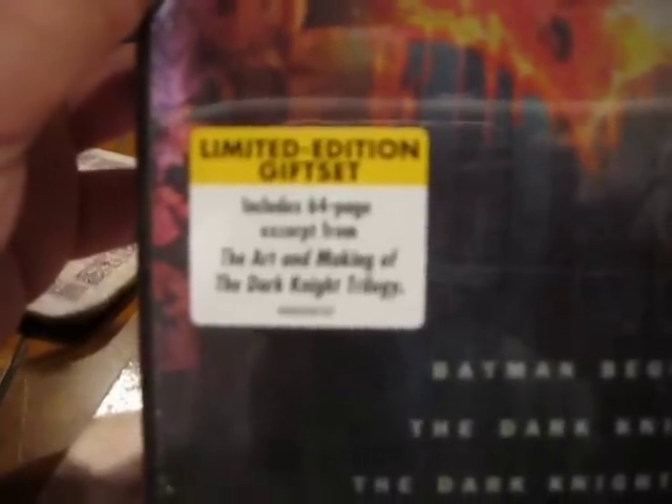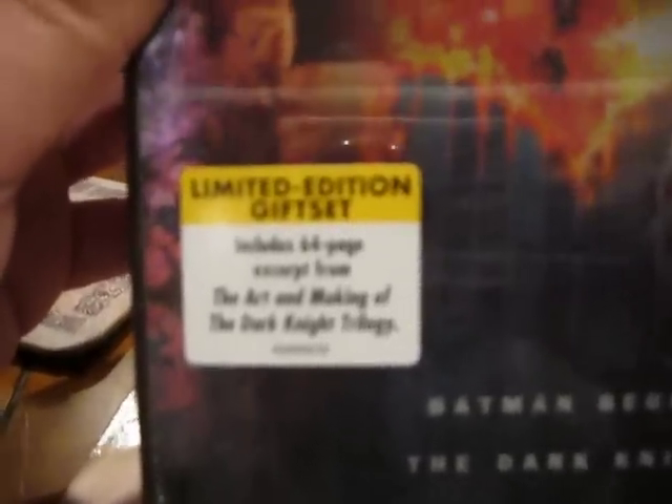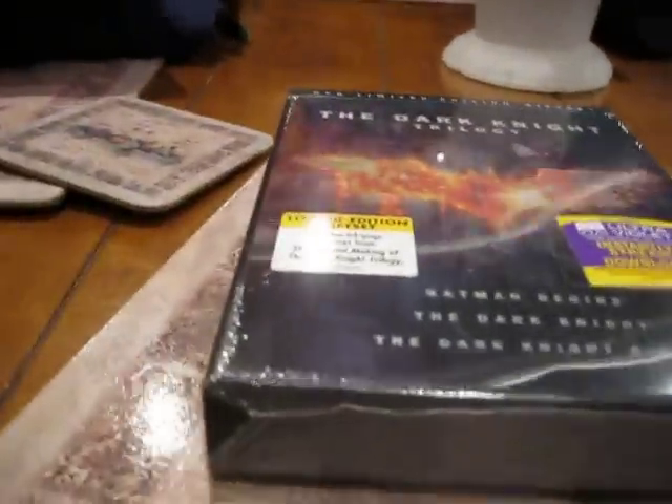It says that you can get The Art and Making of the Dark Knight Trilogy, a 64-page excerpt of the actual book, which is really, really cool. I checked it out and it's awesome. I don't have enough money to buy it, but I'm glad I have this mini version of it. Back to the unboxing.